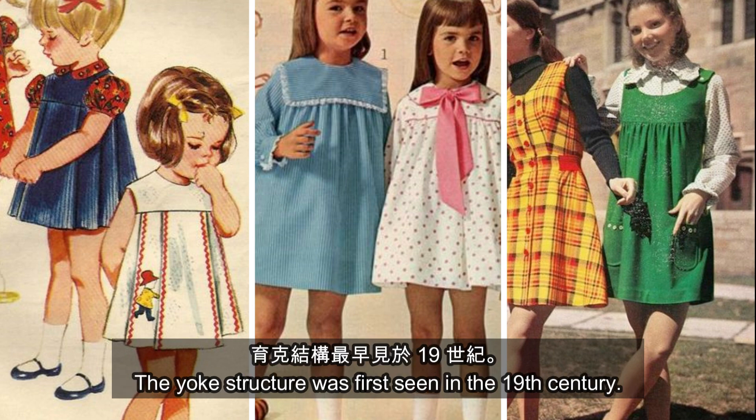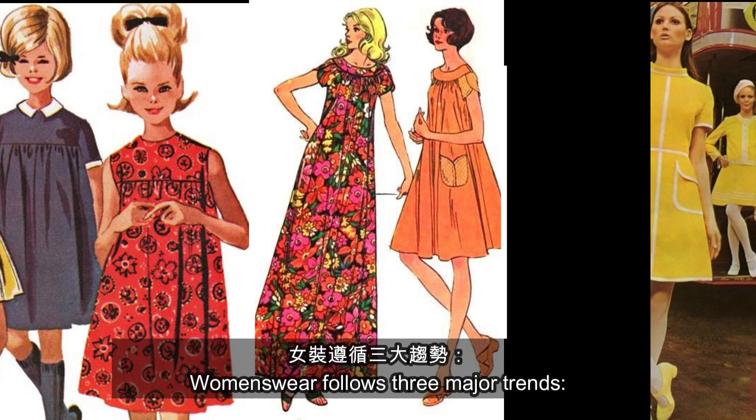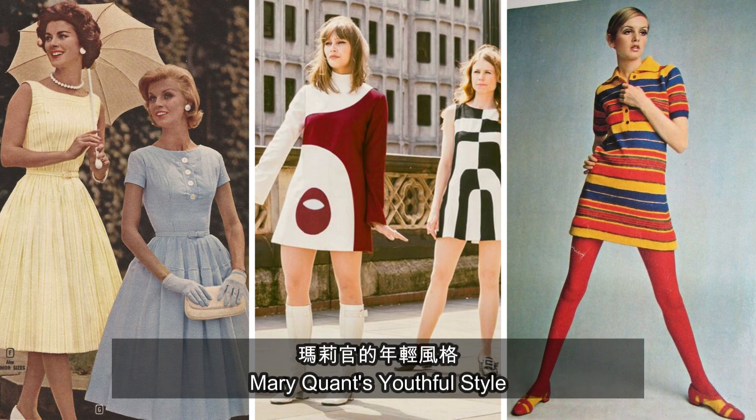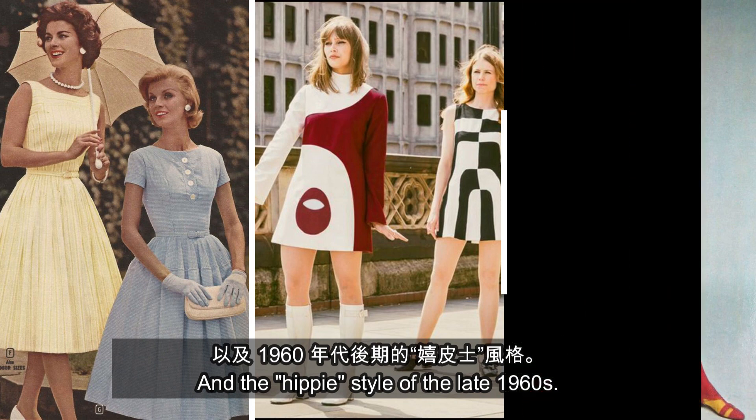The yoke's structure was first seen in the 19th century. Fashion in the 1960s became more casual, and the design is gender-neutral and age-neutral. Women's wear follows three major trends: the continuation of the ladies' elegance in the 1950s, Mary Quant's youthful style, and the hippie style of the late 1960s.